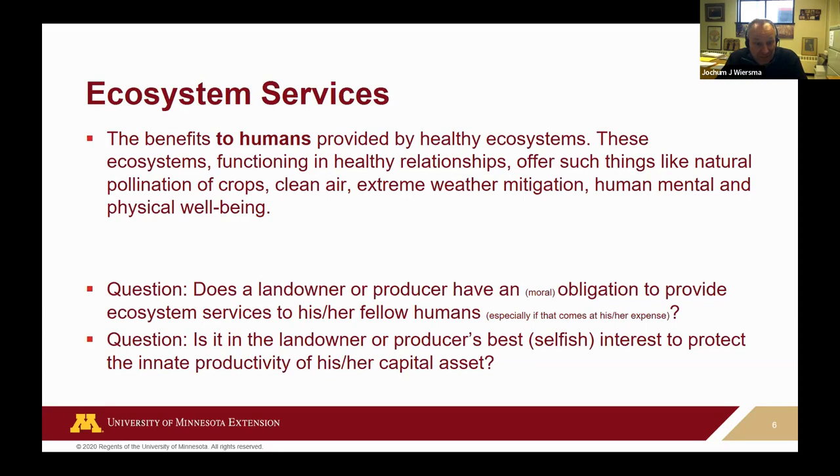In that functioning, there is clean air, extreme weather mitigation, and — this gets a lot of attention in legislature and the popular press — human mental and physical well-being. In the UK and the Netherlands, those two aspects are much more important in political discourse than even extreme weather mitigation or food and fiber production. Restrictions are placed on that disturbed ecosystem we call farmland. If we have ecosystem services across this landscape, you have to answer two questions about who pays and who benefits.